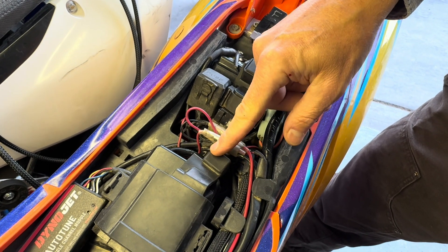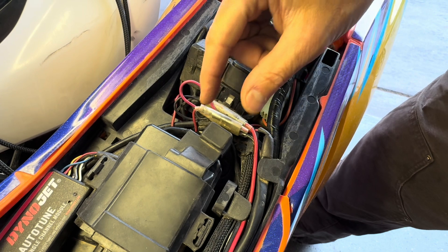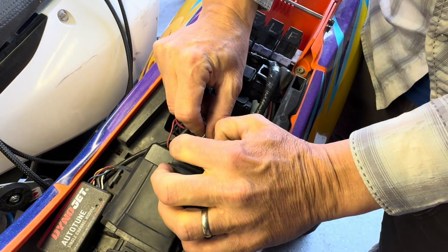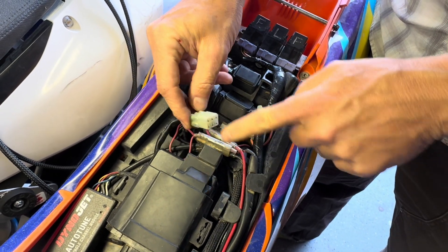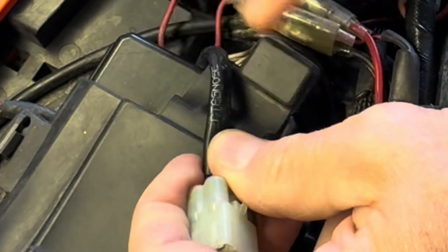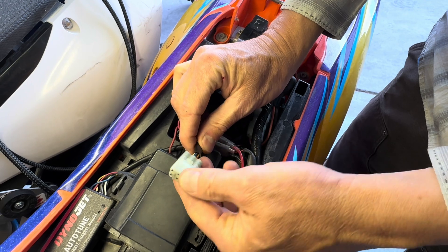We need to find the diagnostic connector plug. On certain years of bikes — 17 through 23 — it'll be located underneath the ECU boot in this little rubber housing, and you'll tug that thing out. If for whatever reason it's been removed from the boot, it might be floating around somewhere under the ECU. You'll notice that it has the word 'diagnose' on the cord.